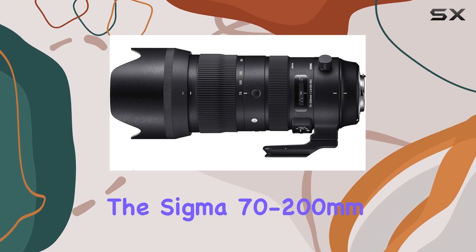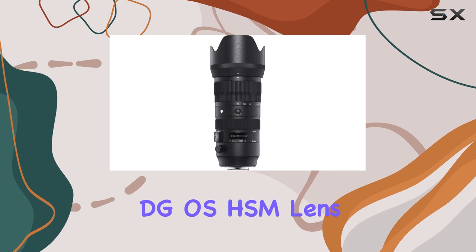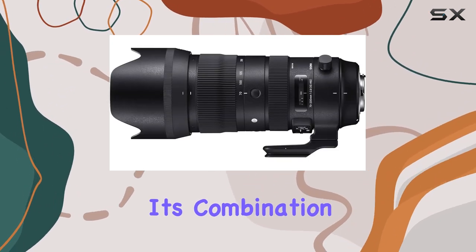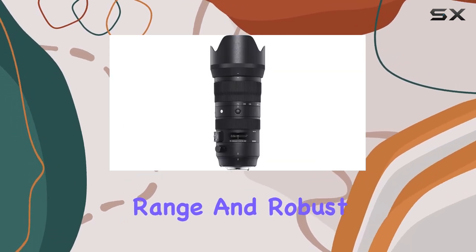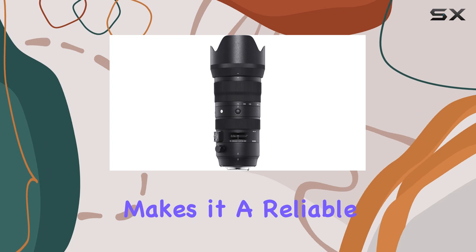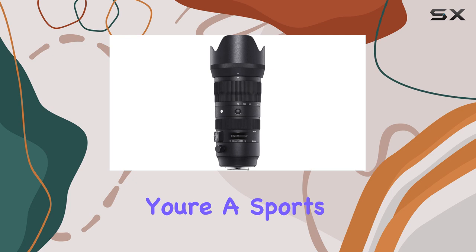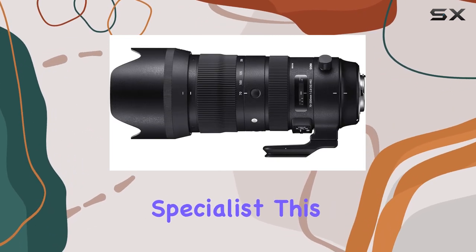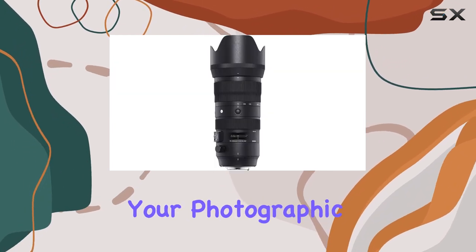Overall, the Sigma 70-200mm f2.8 Sports DG OS HSM lens is a top-tier telephoto option for Canon users. Its combination of exceptional image quality, versatile focal range, and robust construction makes it a reliable and impressive choice for any photographer looking to elevate their telephoto game. Whether you're a sports photographer, a wildlife enthusiast, or a portrait specialist, this lens will undoubtedly become a trusted companion on your photographic journey.